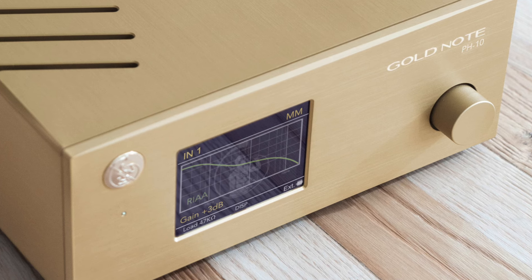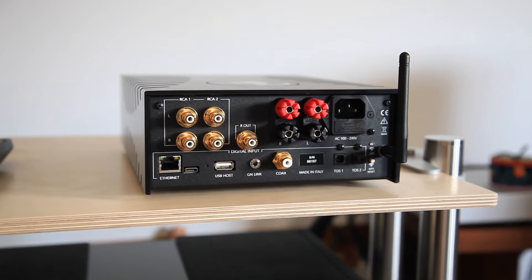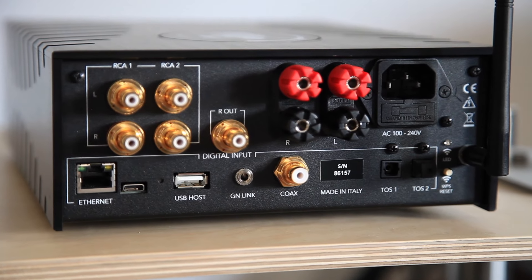What about inputs and connecting things that aren't already on board? One thing that might seem strange given Gold Note's manufacture of styluses, tone arms, and turntables is there's no phono stage — but they wanted to keep that out of the box and do offer a cosmetically matching phono stage range. They've got two analog inputs, two optical and one coaxial digital input, plus all the streaming abilities with Wi-Fi and Ethernet. And for anyone worried that Wi-Fi will corrupt the sound, as soon as you plug in the Ethernet the Wi-Fi circuitry is disabled — which minimizes the noise impact.